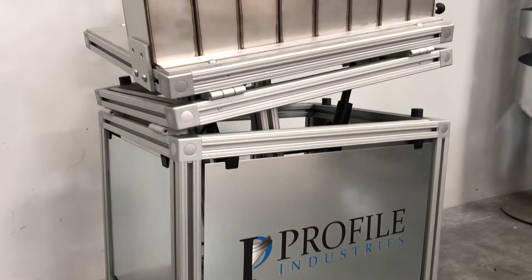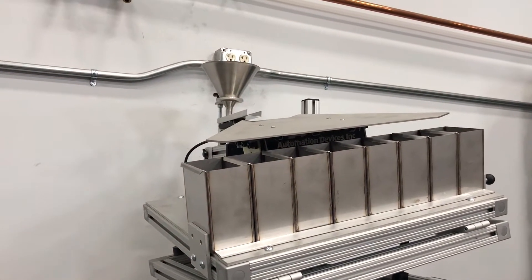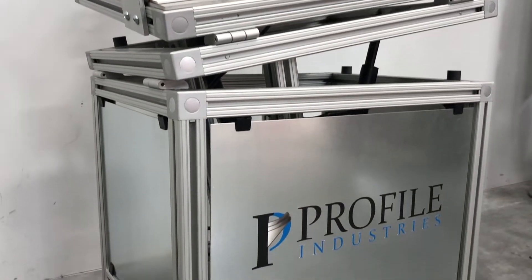Profile Industries Oscillating Shape Sorter offers linear oscillation vibration. This technology allows a variety of fine particles to be separated, and this machine can classify particles starting at 45 microns.